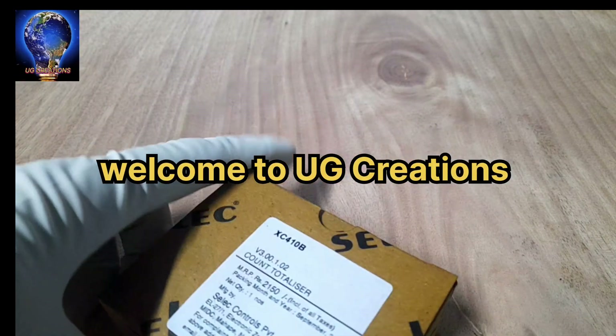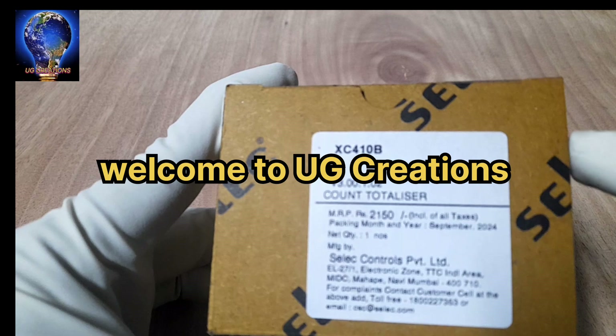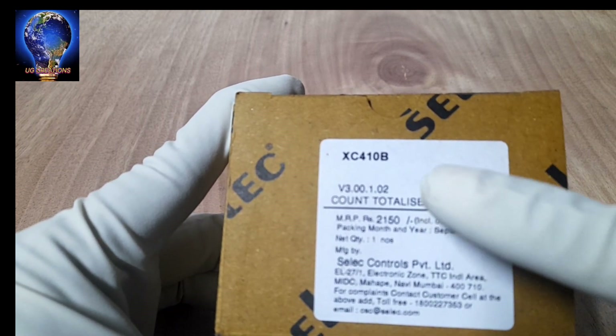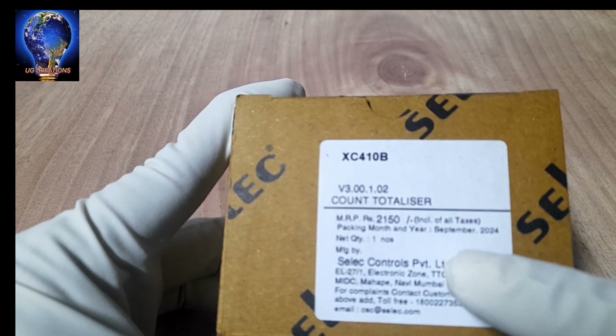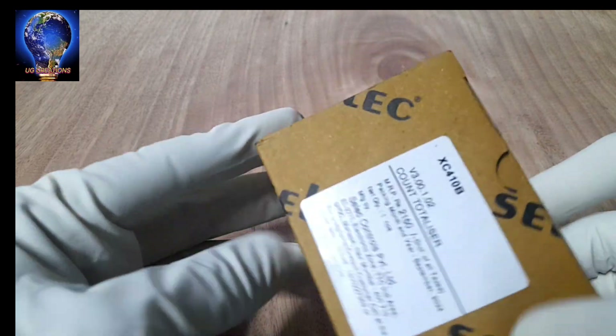Welcome to UGcreation. Today we are going to look at the Select XC410B counter totalizer controller: how to set it up and how to connect the sensor.